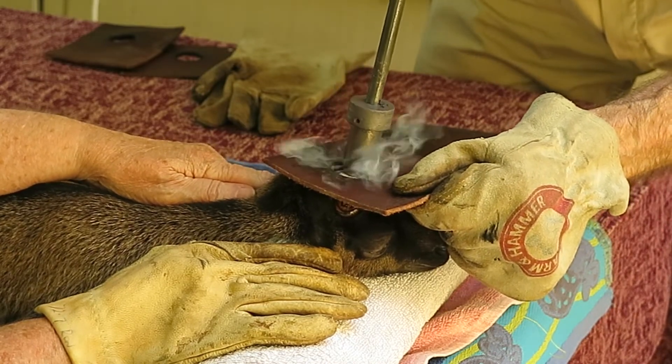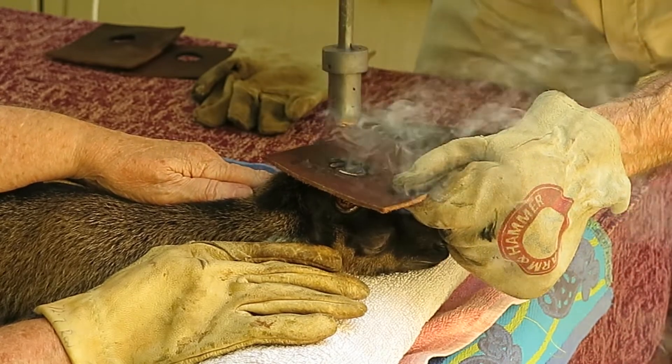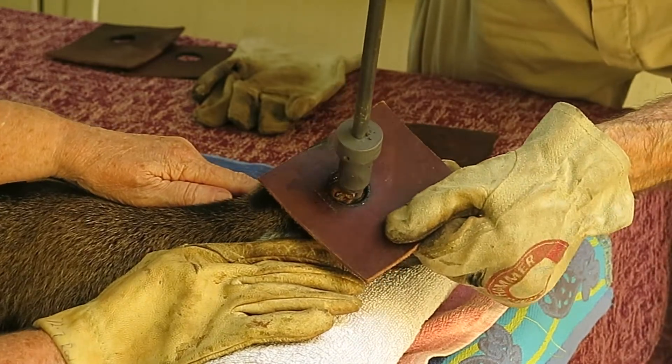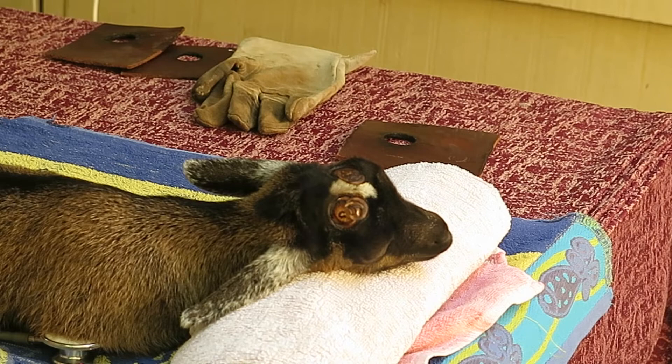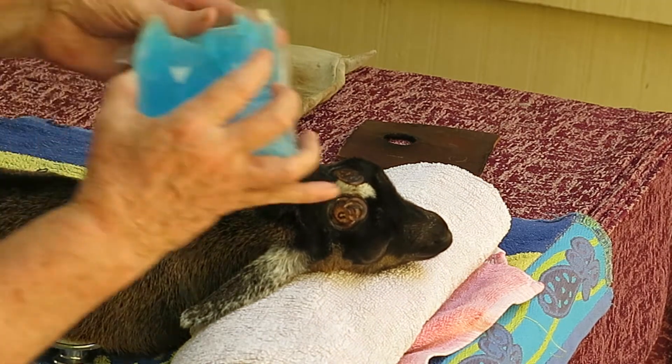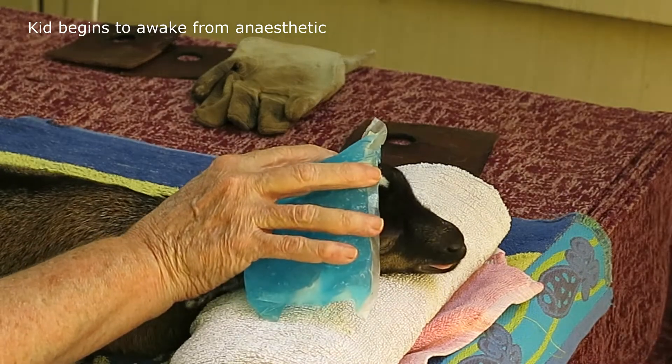We use it in buck kids, especially those that are Nigerian dwarf. An ice pack is then immediately placed on the head.